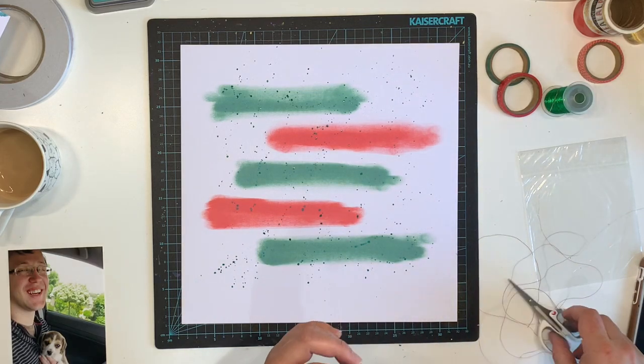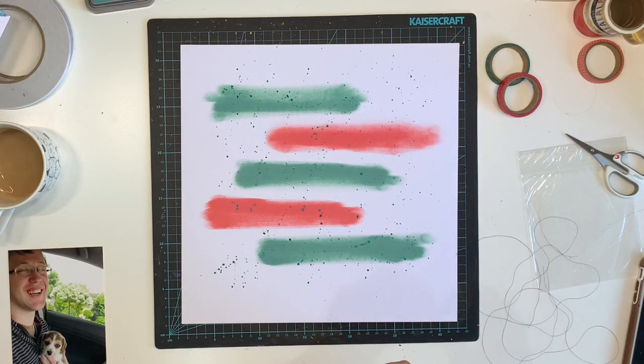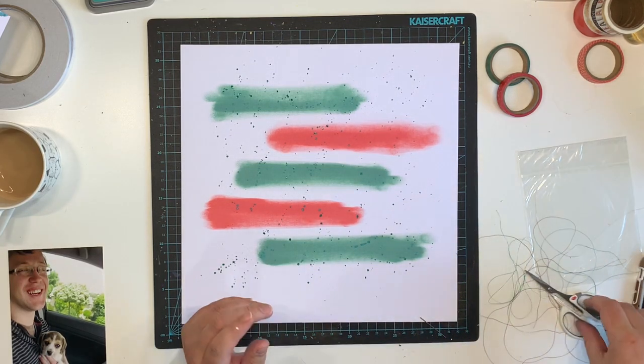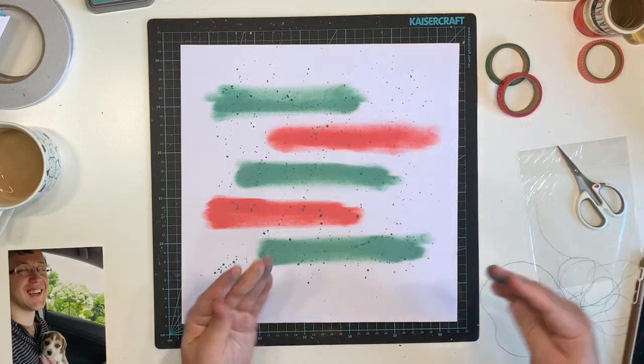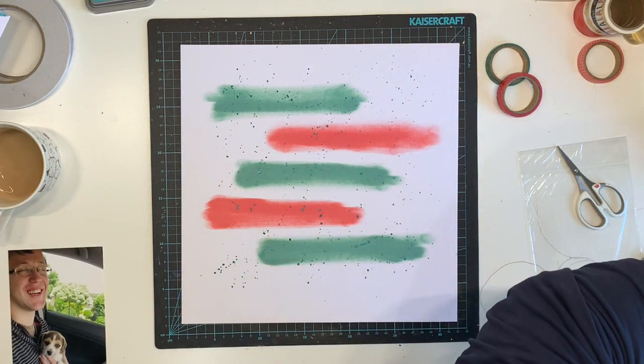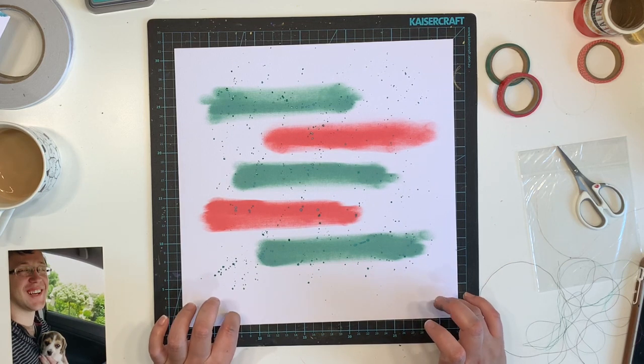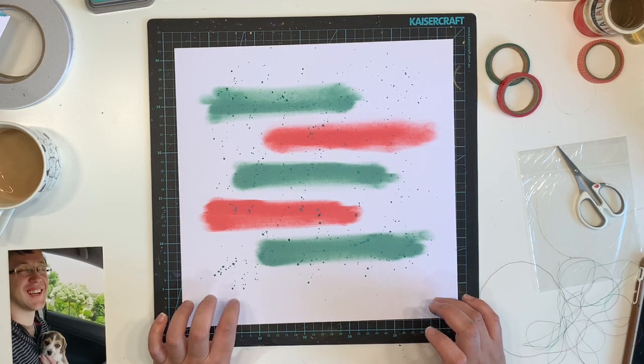Because I knew I was just doing strips like the inspiration piece had for its background, I wasn't so worried about the blending. I'm grabbing out some metallic thread — green and red colors — and I'm going to add that to my background.